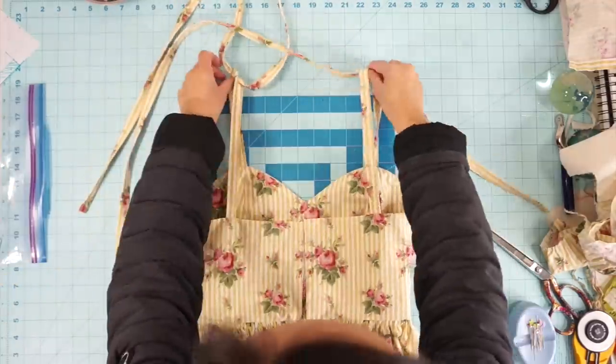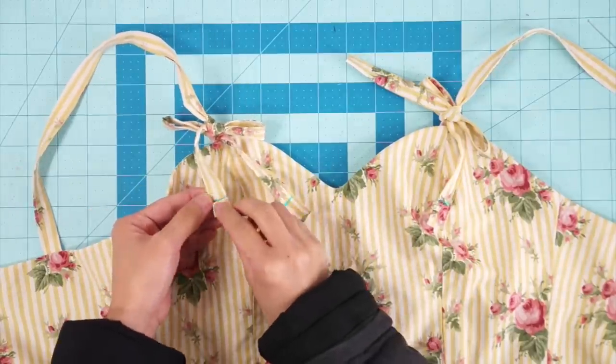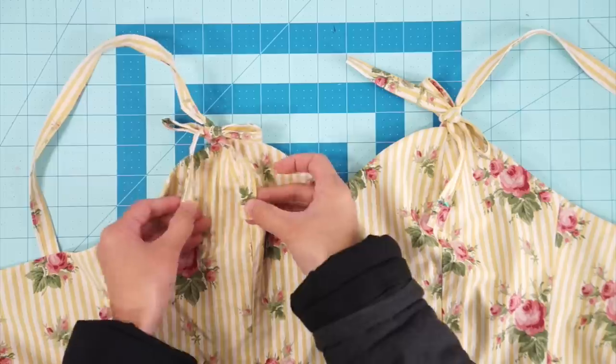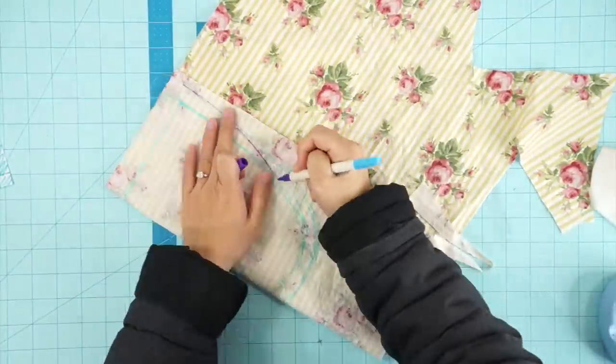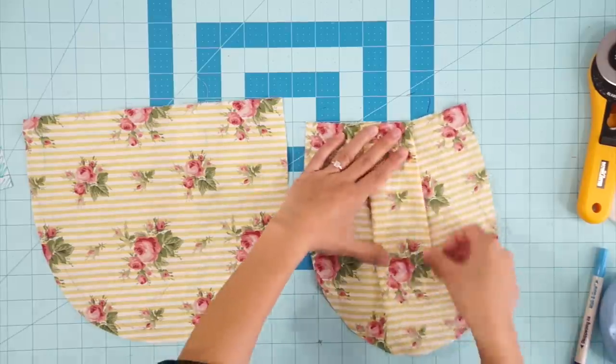I wanted to have straps that tied at the shoulders but they weren't sitting nicely, so I decided to just have them tie at the front. Trim them to your desired length and hem the edges. Before closing up the back of the dress, I created some large pockets, pleated the middle and attached them to the sides of the skirt.